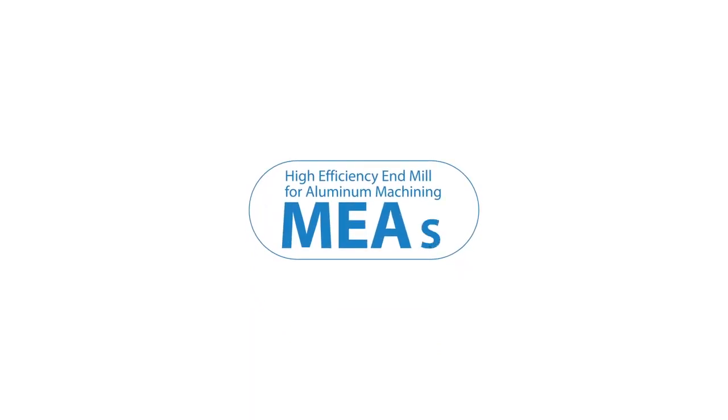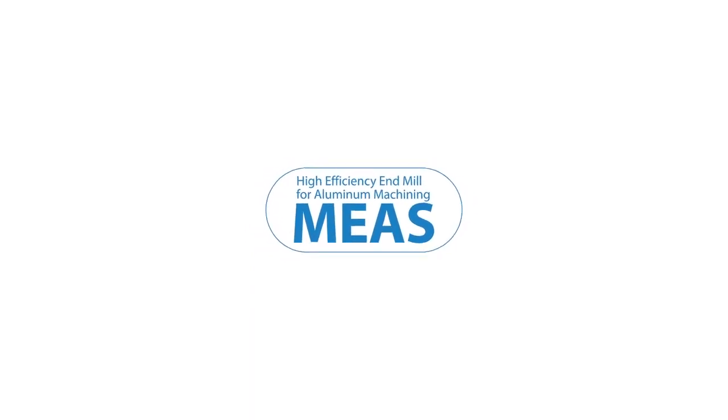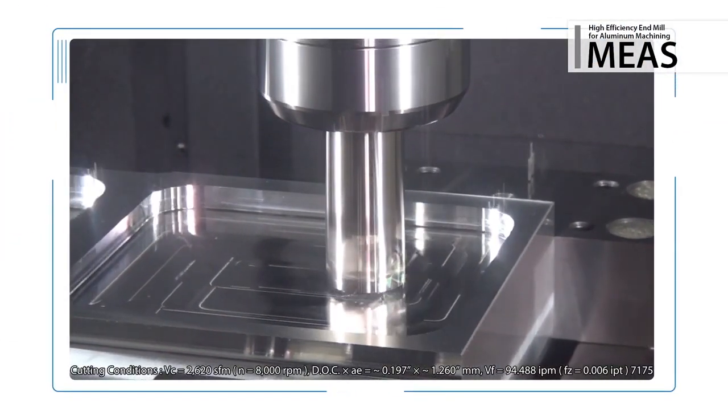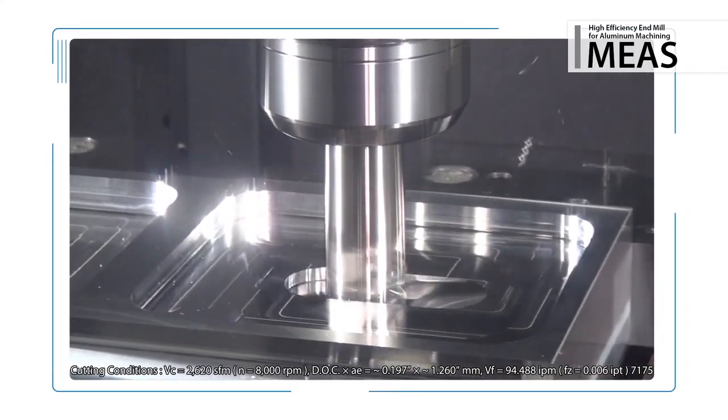Now available, the new MEAS high efficiency end mill for aluminum machining. Excellent scatter prevention ensures stable, high speed and efficient machining of aluminum aerospace parts.